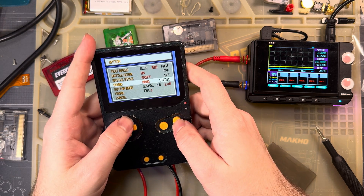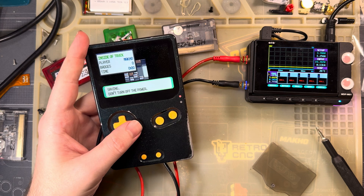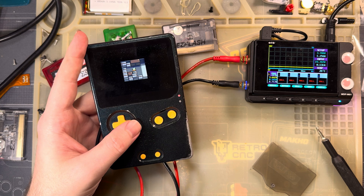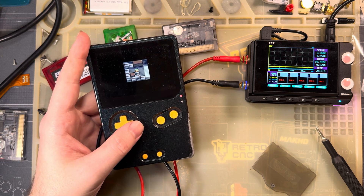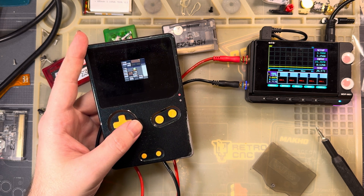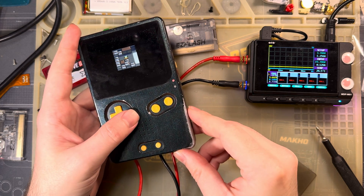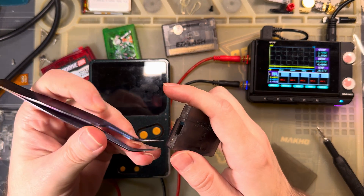So in the overworld, this thing is pulling 193 to 199 - I think I saw 201 - not bad. Still higher than direct boot, but that's kind of expected, par for the course. Now let's change it to mode B and double check.